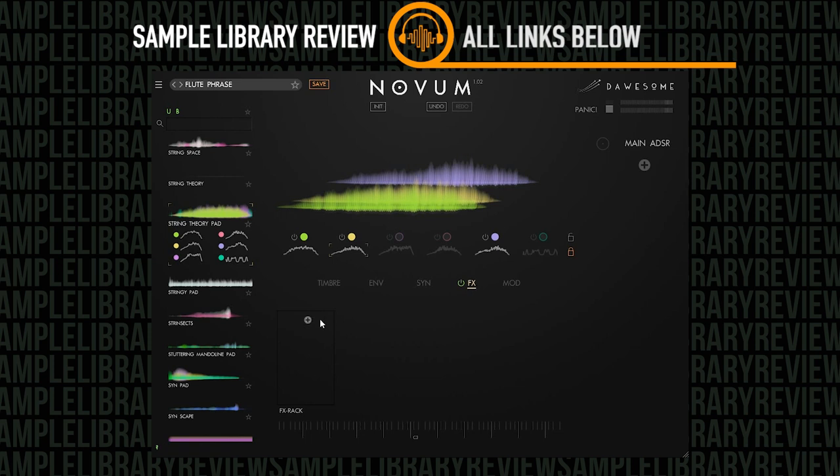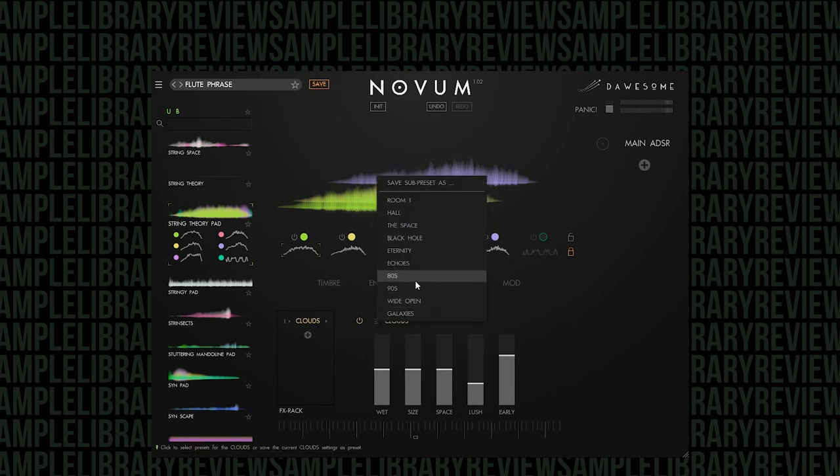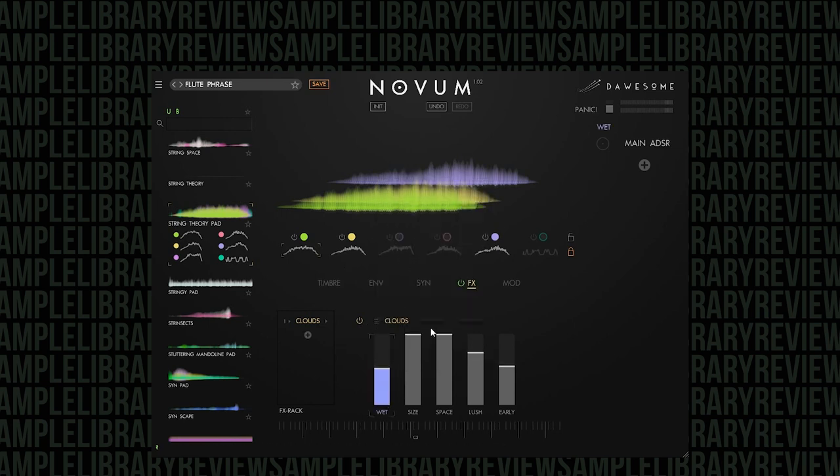Let's go to the effects area and put some clouds on there. Let's go to this preset — we'll put Eternity on here. I'm going to take the wet and the size down just a little bit and see what that does. And again, all of those same settings, different samples.